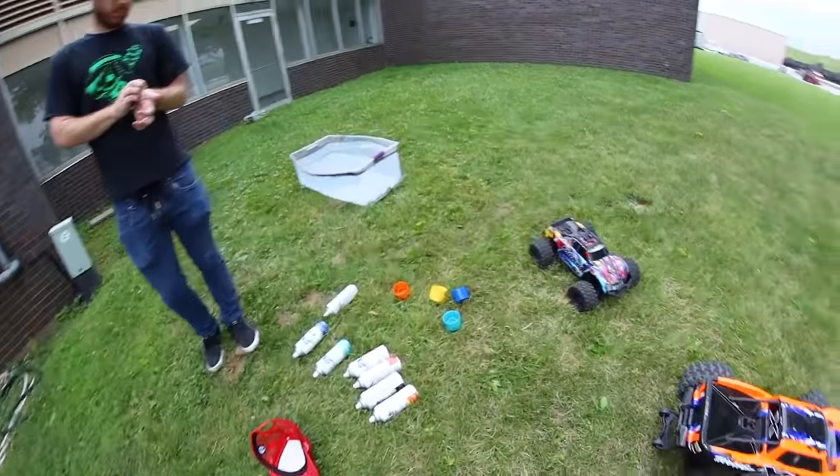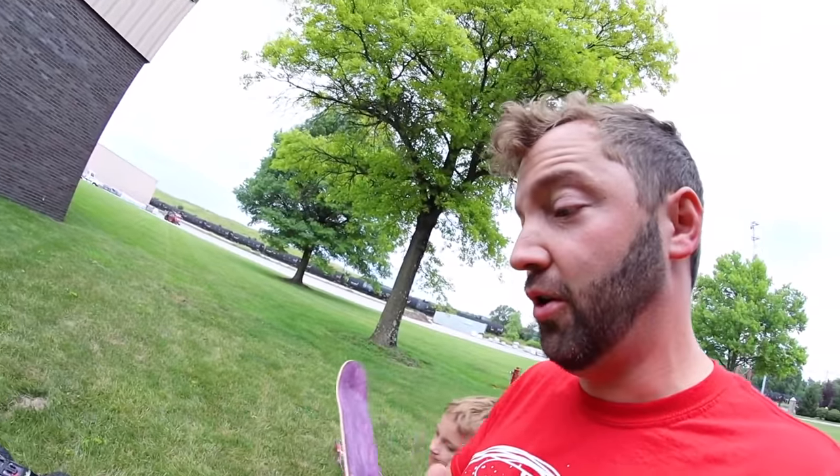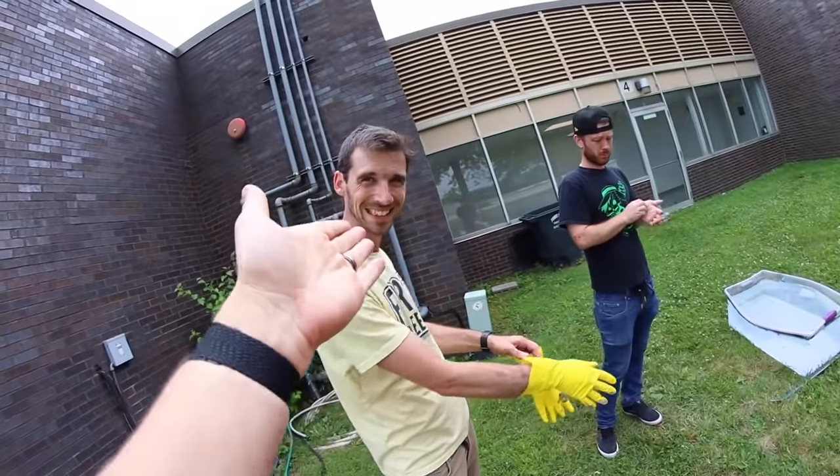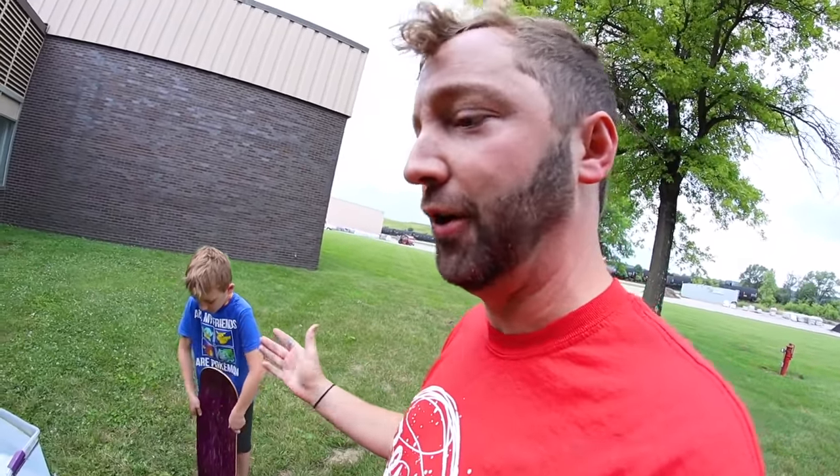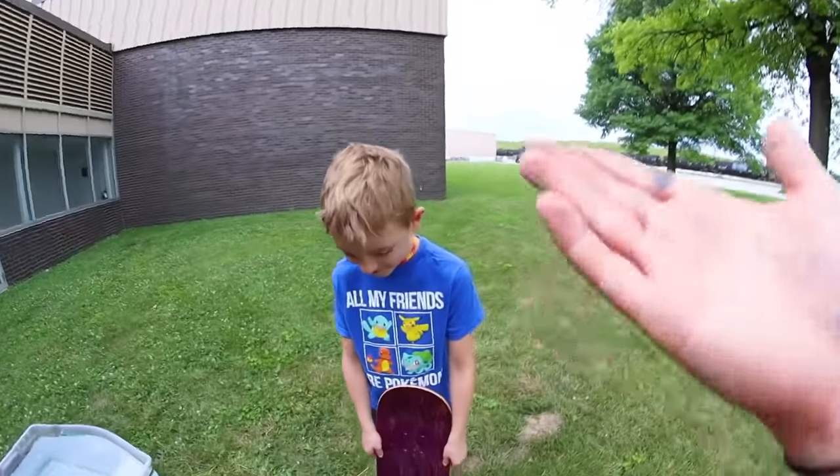Your little brother will know what you're talking about. So this is our hydro dipping station — if you saw the video on my channel already, I did my RC car. My buddy Alex did his RC car. Raiden — when Raiden found out we were hydro dipping he was almost offended. He was like, I've been wanting to do this forever. And of course we're gonna let you do it too.